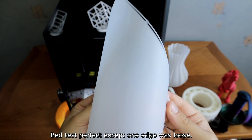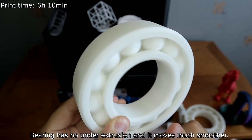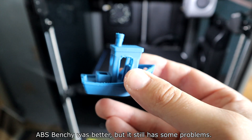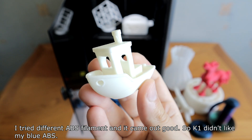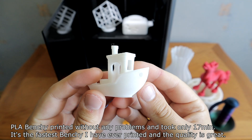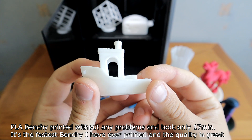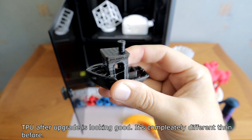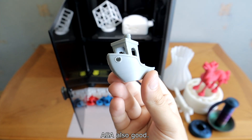TPU came out perfect except one edge was slightly loose. PETG has no under-extrusion and moves much smoother. ABS Benchy was better but still had some problems — I tried a different ABS filament and it came out good, so the K1 just didn't like my blue ABS. PLA Benchy printed without any problems and took only 17 minutes — the fastest Benchy I've ever printed and the quality is great. TPU after the upgrade looks completely different than before. ASA also came out good.